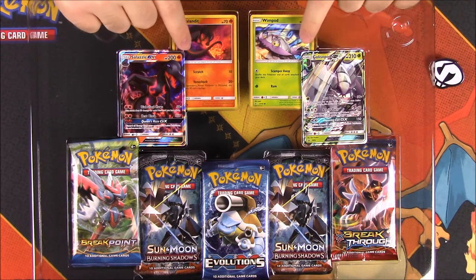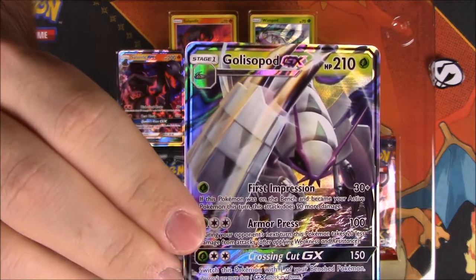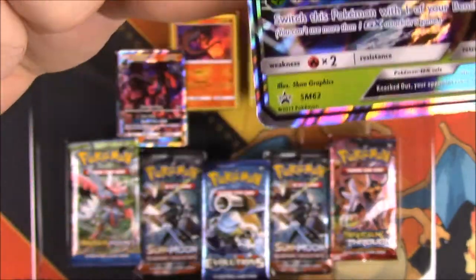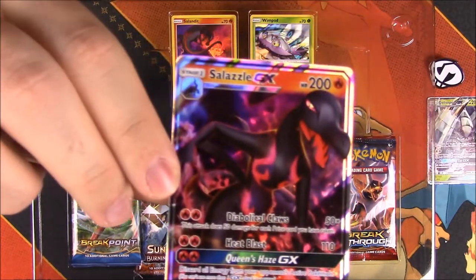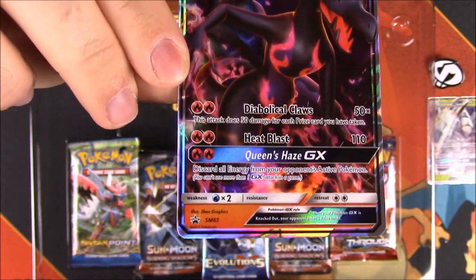Then, of course, we have our cards. We get a Golisopod GX here with 210 HP. I can't really see the moves and stuff, but it just looks super cool. This is a promo card — not one you can find in any other sets, only in this collection. And then we got a Salazzle here too with 200 HP. It looks really cool.